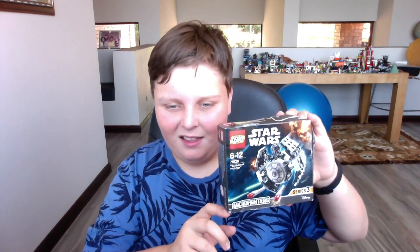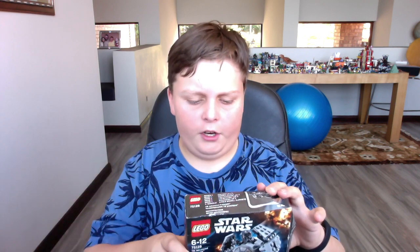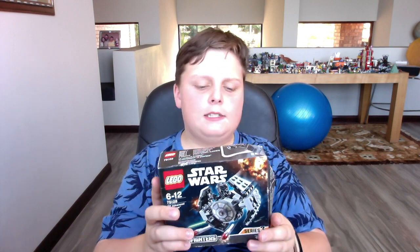Today we've got here the Advanced Prototype. It's like a plane that Darth Vader uses, but over here it has somebody else. This is set 715128. It's really cool — I do recommend buying 2 sets of it.